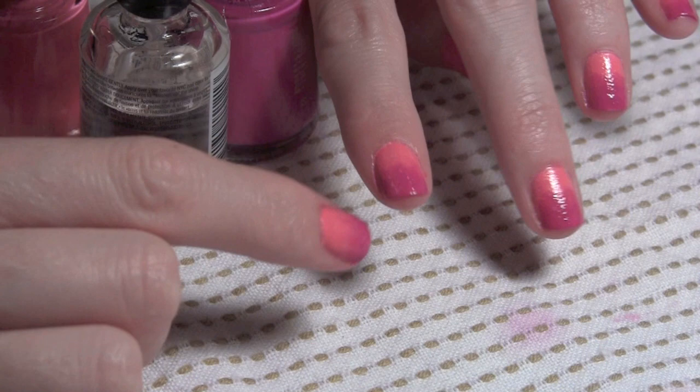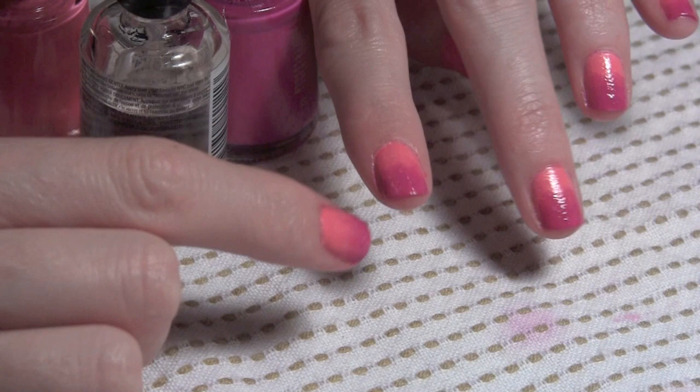It's really easy and really precise. As you can see, there's a bit of a texture on my nail from the sponging, so I'm going to apply a top coat just to smooth out that texture and to give my nails a really shiny finish. So once that dries, you have your complete ombre nail look. It's really cute for spring. Thanks for watching and don't forget to subscribe.